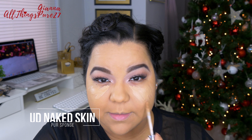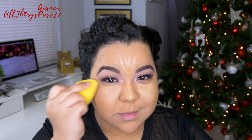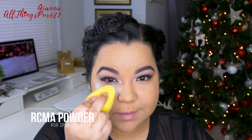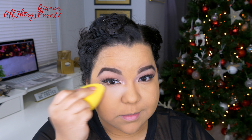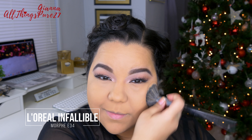For concealer I'm using the Naked Skin by Urban Decay and blending that out with this Pure Cosmetics sponge — the yellow one, though you can get the pink one and it's the exact same thing. To set that concealer I'm using my RC Mino Color powder with the same sponge. I've been feeling like this powder is a little heavy lately — same with the Lor one. You guys recommended the Too Faced Born This Way and one from Beauty Bakery, so tell me in the comments which one you've tried and prefer.